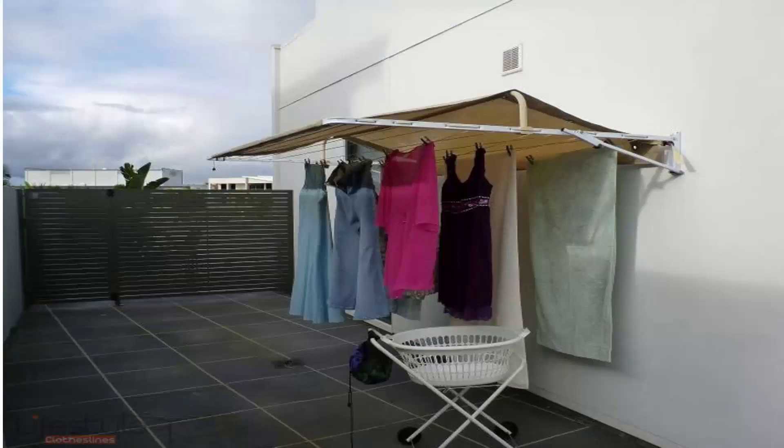These types of covers are also available for wall-mounted clotheslines. As you can see here, they clearly protect your clothes from the harsh sun as well as the rain. The rain runs off either the back or the front, and your clothes are left clean and dry underneath the cover.